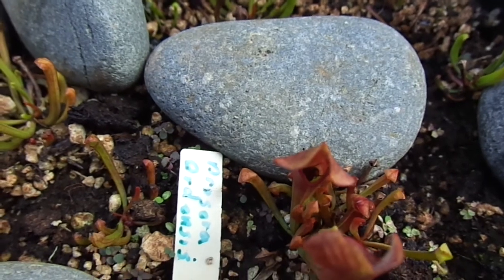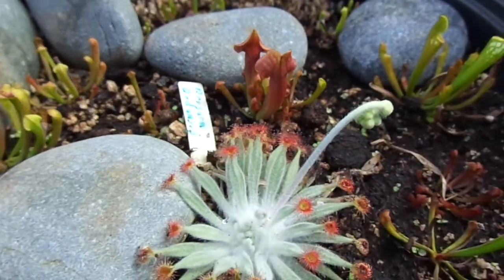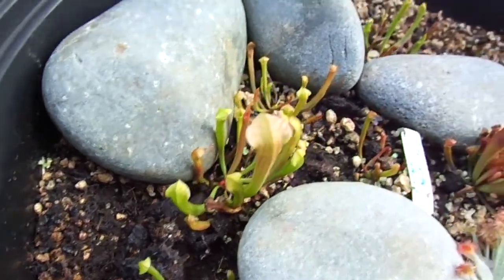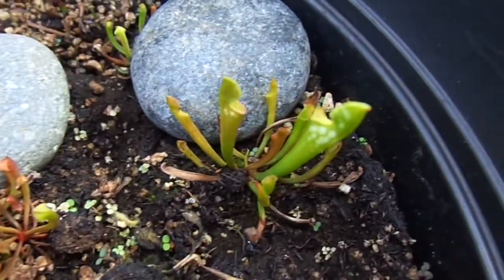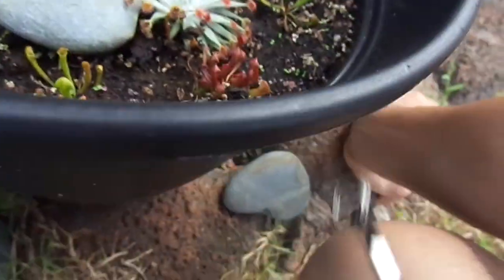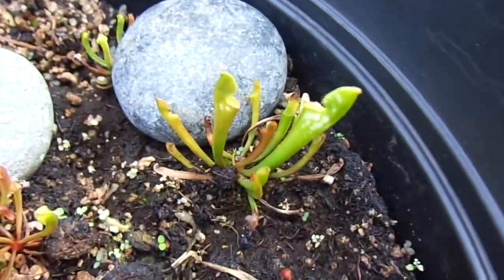Look what we got here — my Sarracenia actually has a fly going inside already. It's starting to get a little bit bigger. And as they get bigger, you can see some of them turn out to be red and some turn out to be white. So I guess there's a variation in the genetics. Like this one right here is turning out to be very red, and it looks like this one is going to be very white.